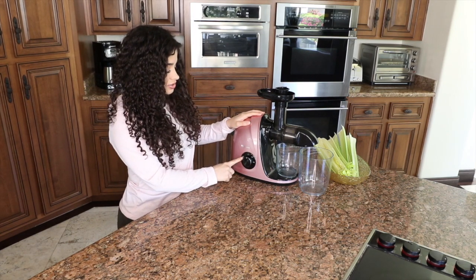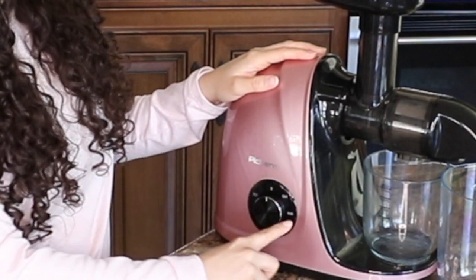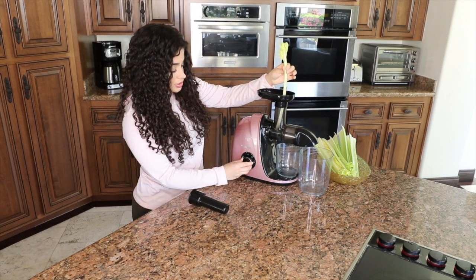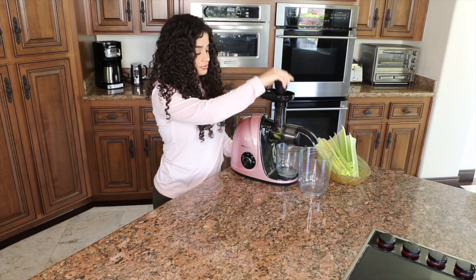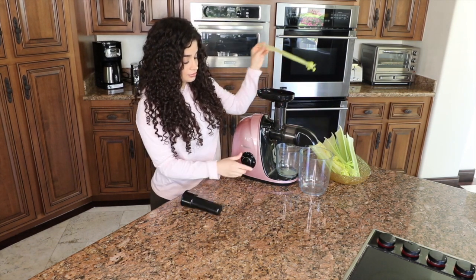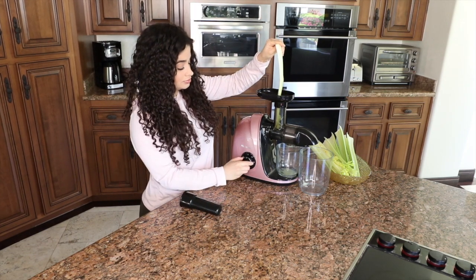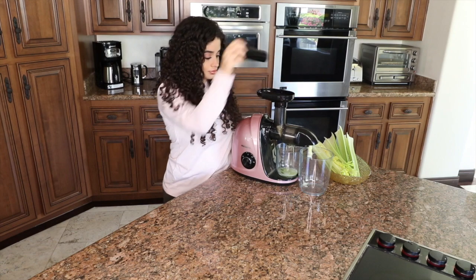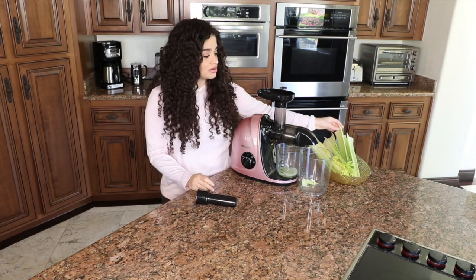This here says reverse — if anything gets stuck, you can reverse it. This is at zero, this is at soft, and this is at hard. I'll go ahead and show you guys what soft feels like. Turn it on. Not too much noise. Now I'm going to show you guys what hard sounds like. Not much of a difference in the sound. Soft is for very light ingredients; hard means you can go a little bit faster and it's for something harder. I would consider celery to be pretty hard.